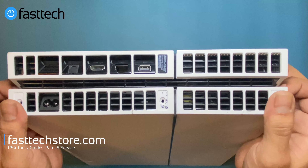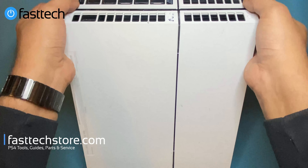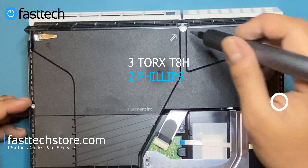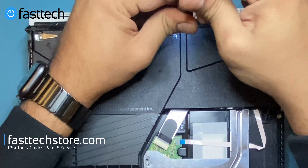Once the Torx T8H screws are removed, we're going to lay the PS4 down and lift up the back cover — it comes off like that. This is the power supply, which is what we're replacing. There are three Torx T8H screws and two Phillips screws holding it in, and we're going to remove those now.